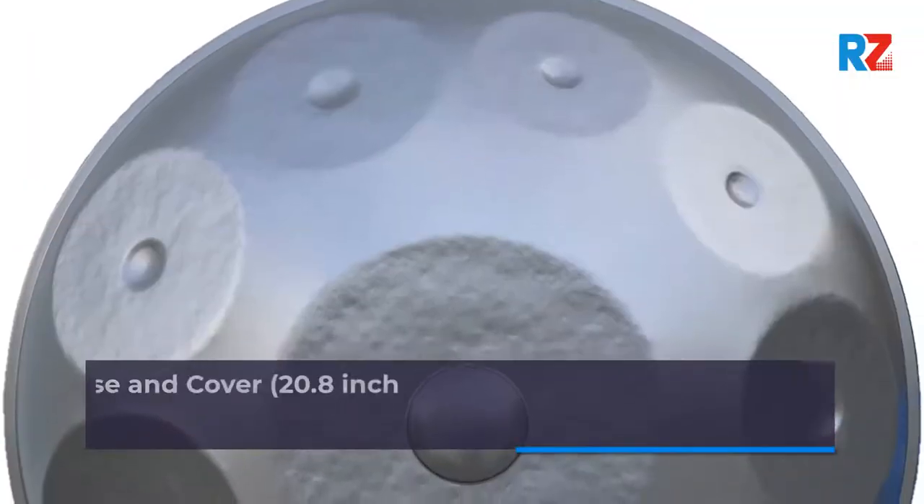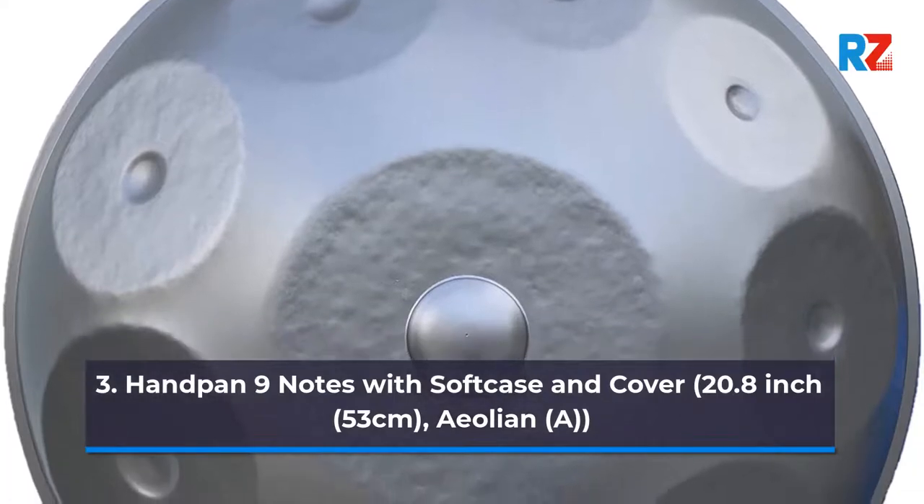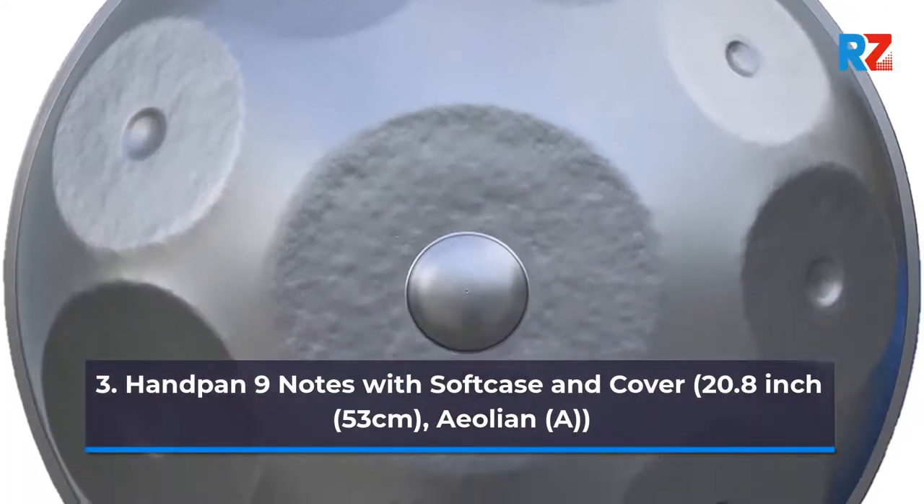3. Handpan 9 Notes With Soft Case And Cover. 20.8 inch, 53 centimeters, Aeolian A.